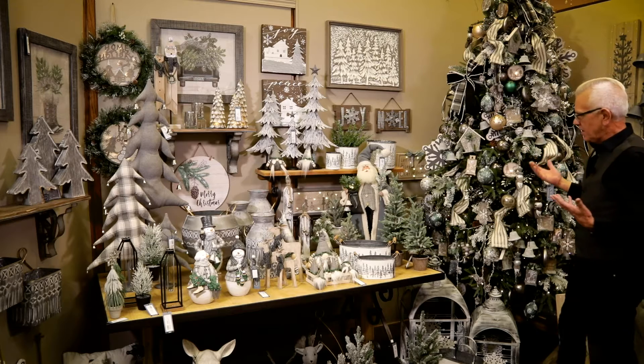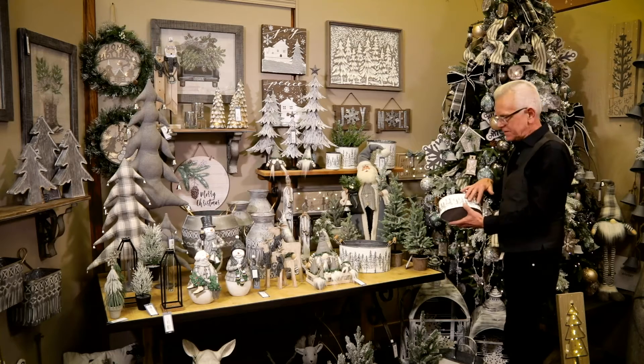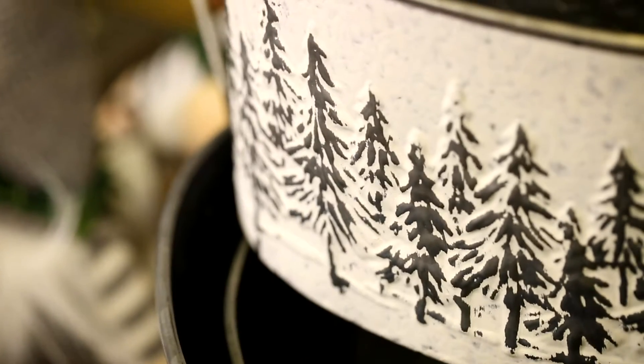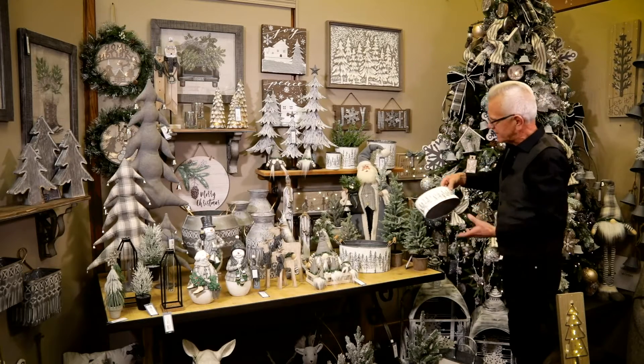Some of the other elements in this theme are the embossed patterns, which are really fun. This is exclusive to Sullivan's — an embossed tree pattern that's actually embossed and then rubbed away so the tree pattern shows up. It comes in several different sizes and containers.